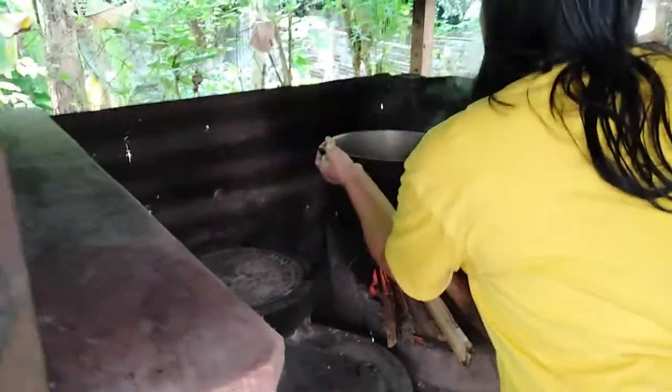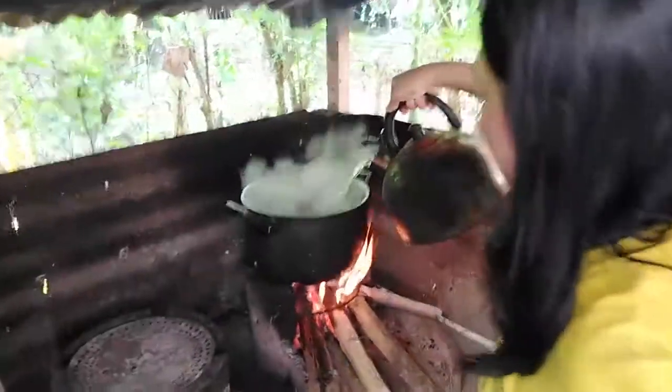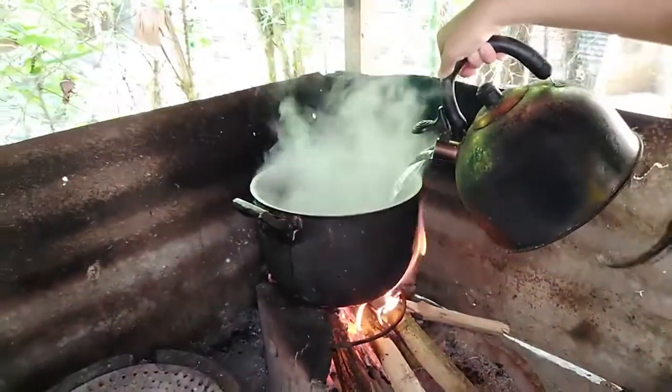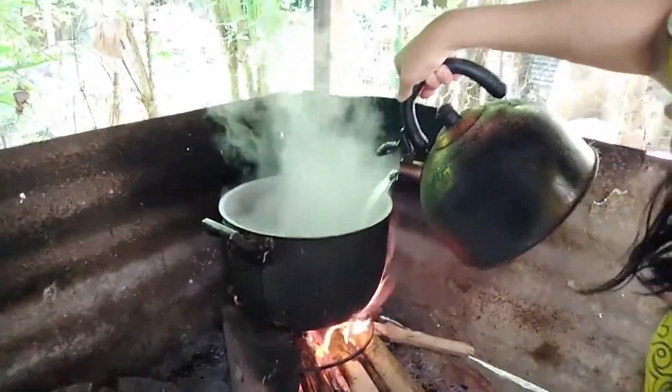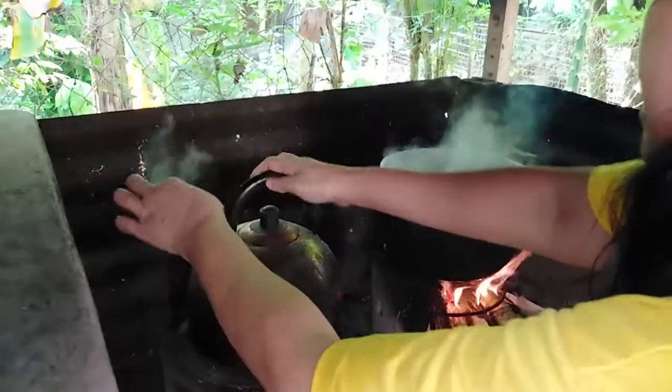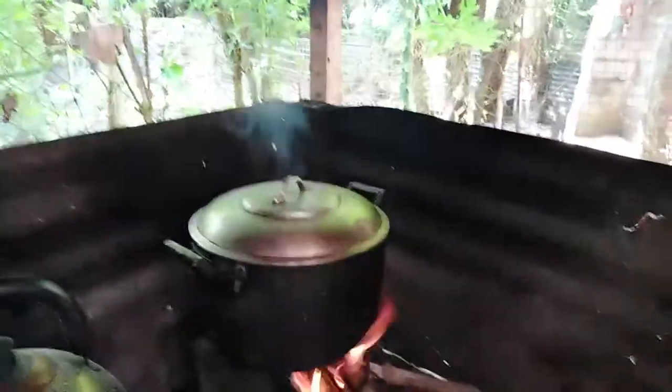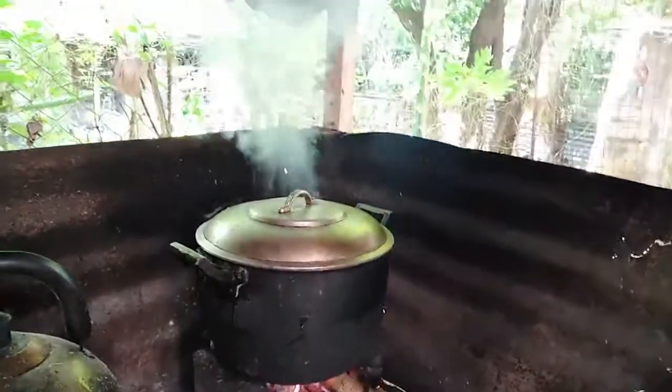This time, we are going to add boiling water in our Bulalo. We are going to pour almost two liters of boiling water into our Bulalo. Cover this. We will come back after two and a half or three hours.